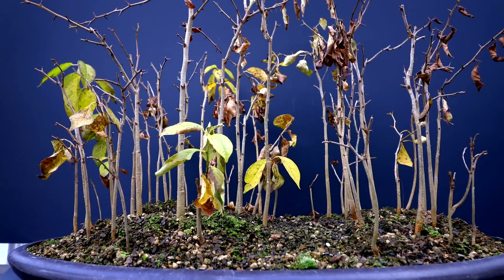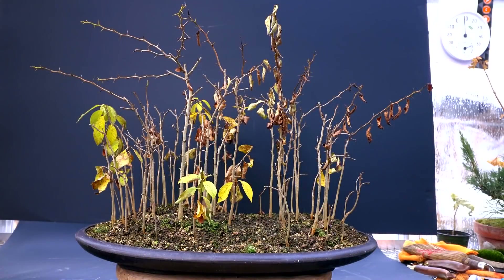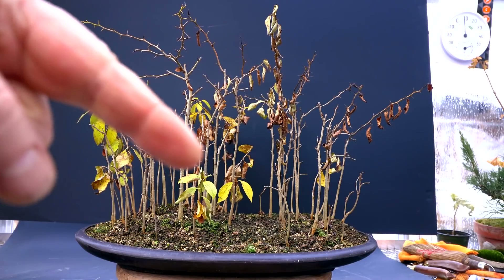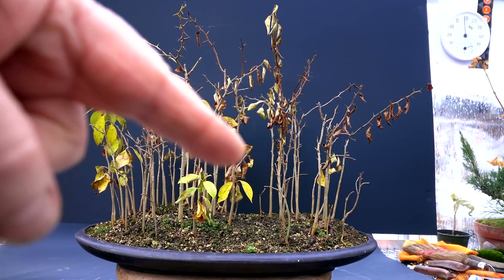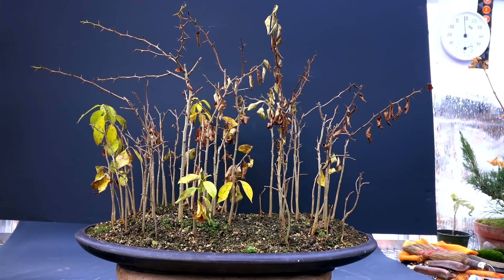I always give these trees protection in the winter. I kind of treat them like Japanese maples or Japanese black pines — I can let them go down to about minus five degrees Celsius, or five degrees below freezing, and they seem to do well. I wouldn't want to risk them getting too cold, especially when they're in a bonsai pot. I germinated these seeds in a seed tray and once they had grown a bit I sorted them according to size, so when I planted the forest I put all the larger trees up front, putting my largest one here, creating a pathway down the middle of the forest.